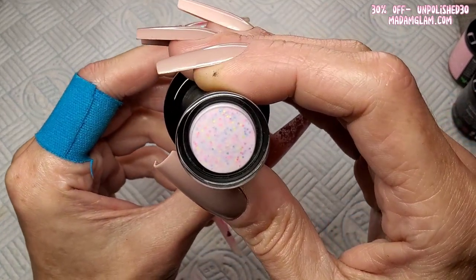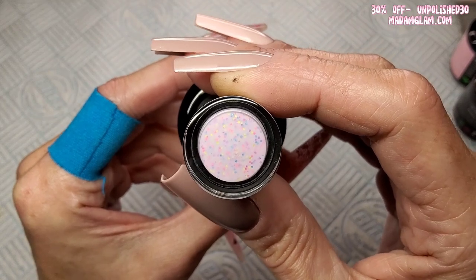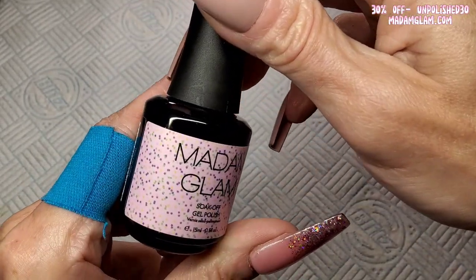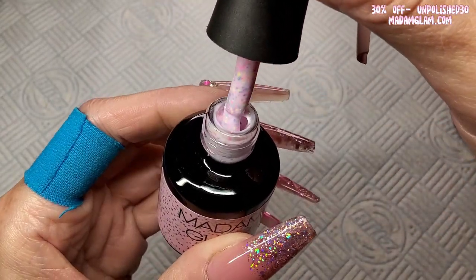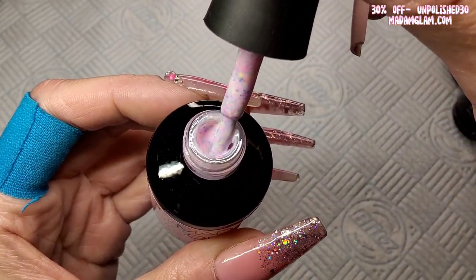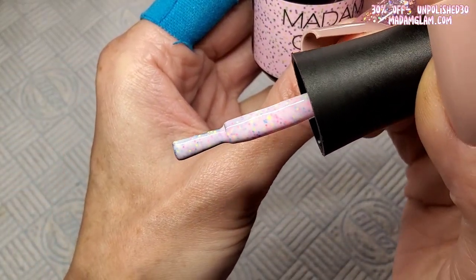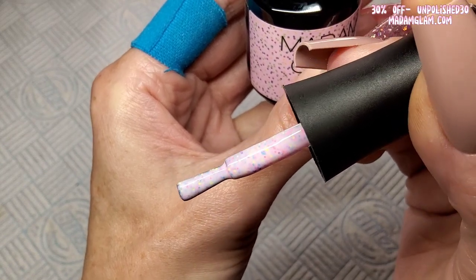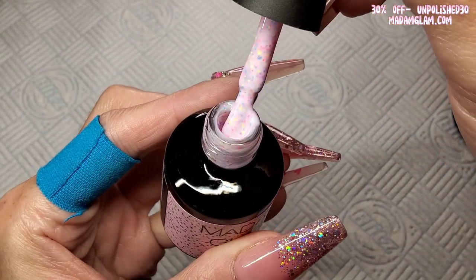First I'm going straight in with this one — Glowing My Way. Look at all them tiny little neon dots, different colored neon dots! I love this label. So this is like a sheer pink — it needs to be sheer so you can see all them dots. I haven't got anything like that; it's a really fun little gel.